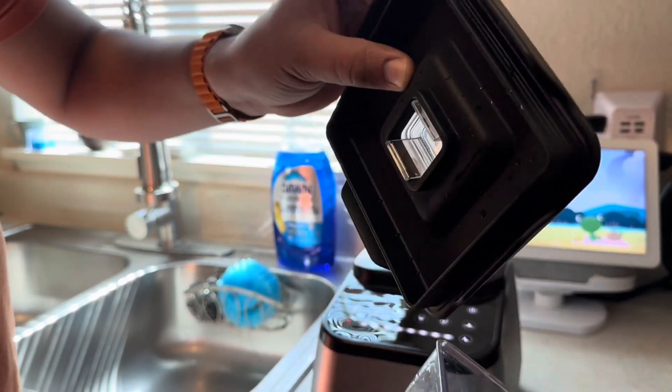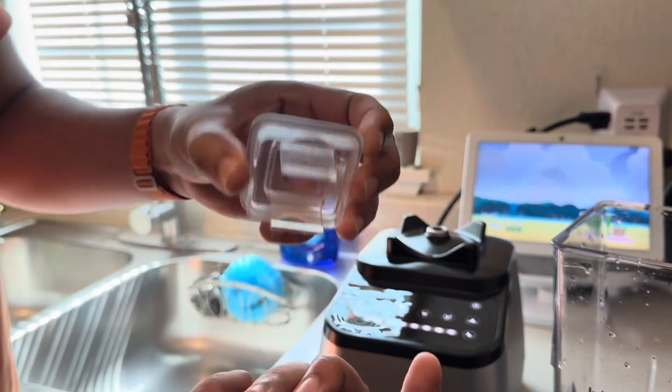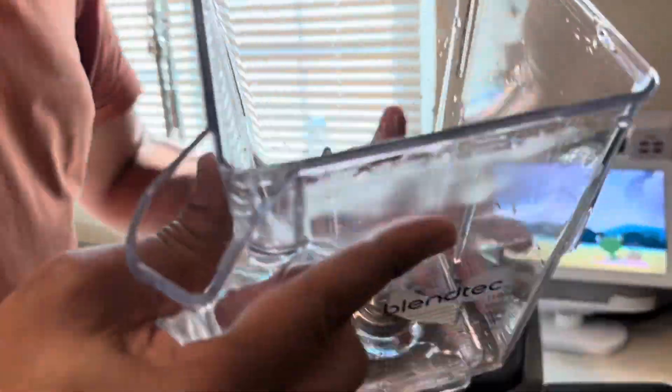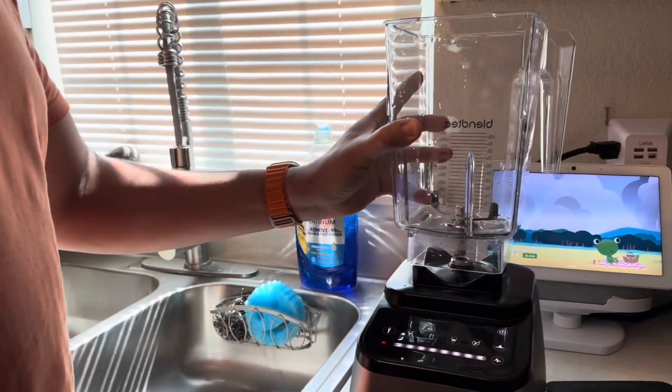This is the lid, and this piece is removable so you can add your ingredients in there. Let's take a look at that blade — it's a very thick blade, not sharp at all. I don't know if you guys can see that that well, but a very nice thick blade, two-piece. I like this jar. It's very lightweight and it feels very well in the hand.